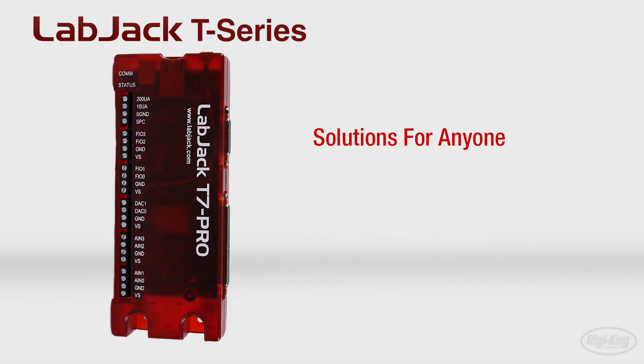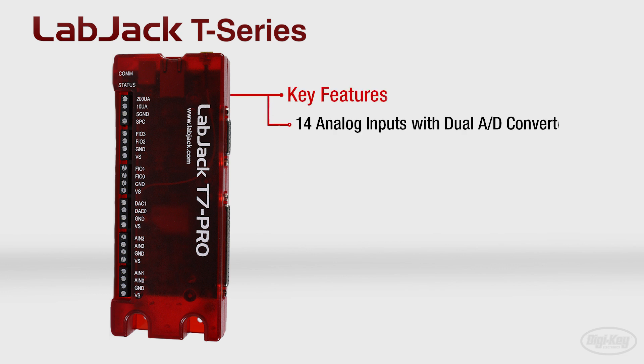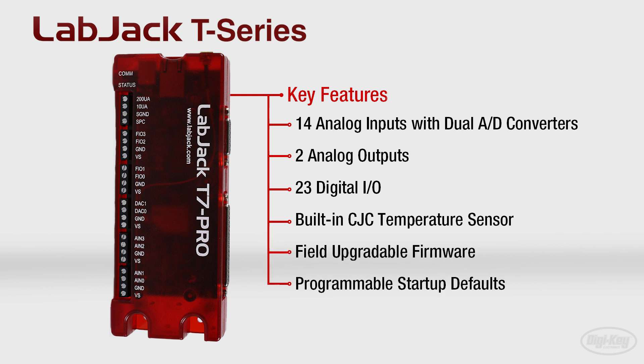They provide solutions for anyone from the newest engineer in the field to tenured test engineers. Key features include 14 analog inputs with dual AD converters that are easily expanded to 84 channels, two analog outputs, 23 digital IO, a built-in CJC temp sensor, field upgradable firmware, programmable startup defaults, and onboard LUA scripting for programmable standalone intelligence.